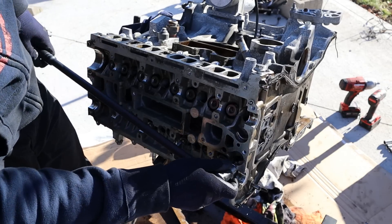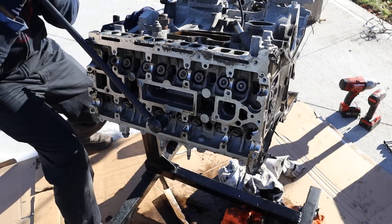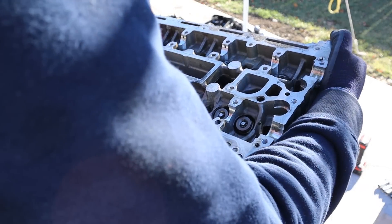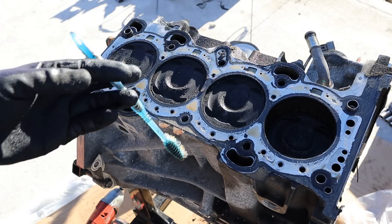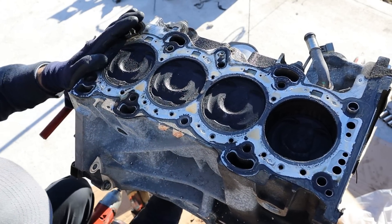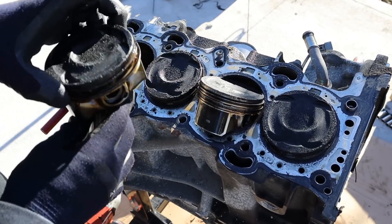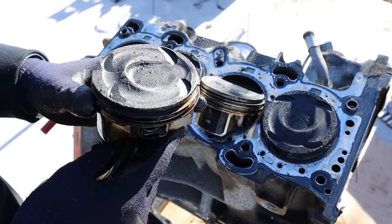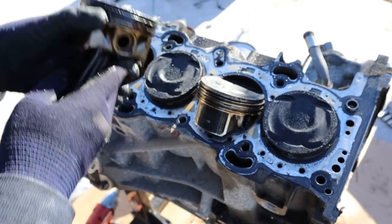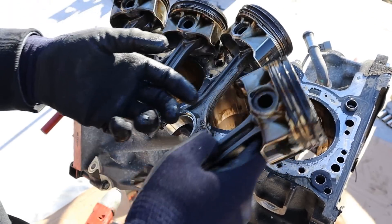The head bolts on these are a T55 Torx socket. Now I'm going to remove the head, and let's take a look at these pistons. The one thing I notice is how much carbon is built up on these pistons — look at those control rings, they're all full of carbon. Tons of carbon buildup. This one is not as bad, but this one's got a lot of carbon too.